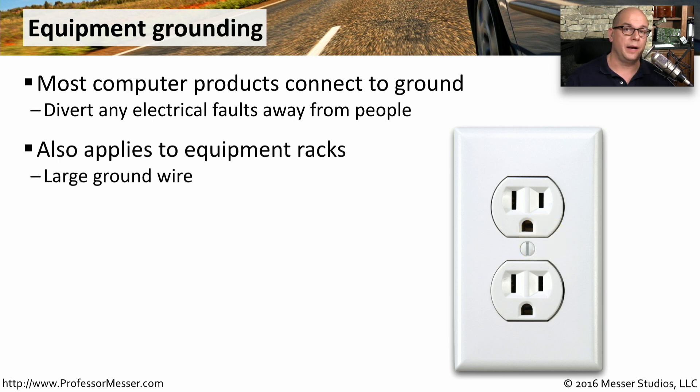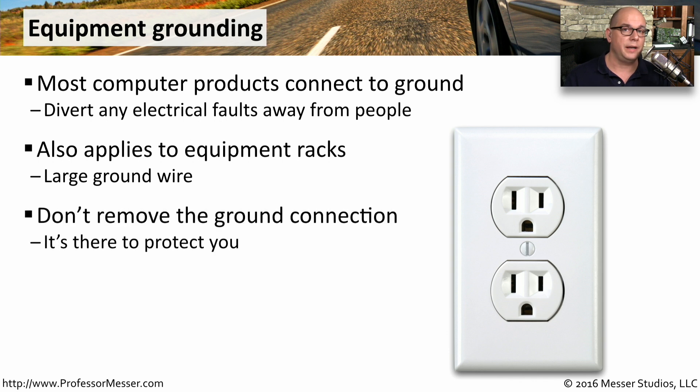You'll also see electrical grounds on the equipment racks that we use. That way, if electricity does find its way onto the metal rack, it will all flow into that electrical ground. You never want to remove these ground connections on our components, on our electrical outlets, or on these equipment racks. All of these are there to protect you if there's ever an electrical discharge and take all of that electricity away from you.